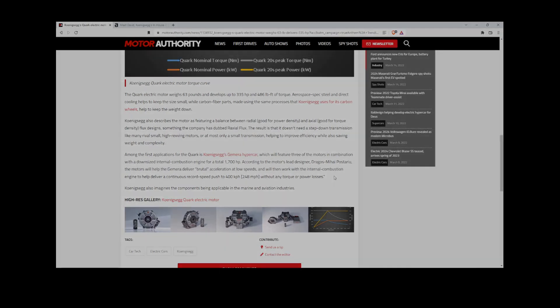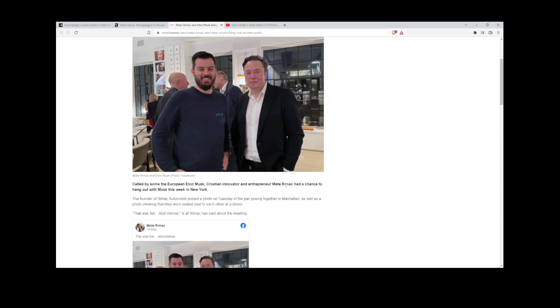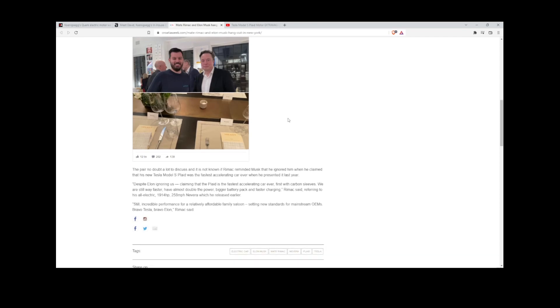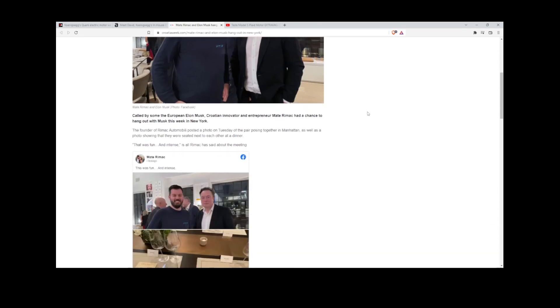Mate Rimac and Elon Musk hung out in New York — these are two geniuses of our time. Mate Rimac is the founder of Rimac Automobili, and Elon Musk needs no introduction. When they put their brains together, they'll come up with some brilliant stuff especially around electric cars. Maybe Elon Musk can buy a Rimac Nevera. I'm glad these two finally met — pioneers like them should have conversations a lot more often.